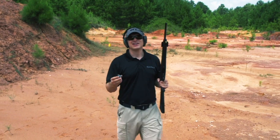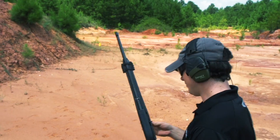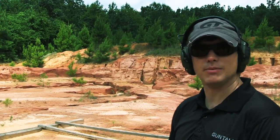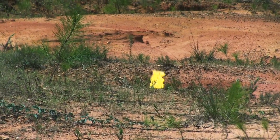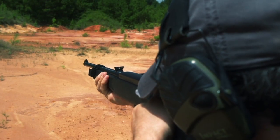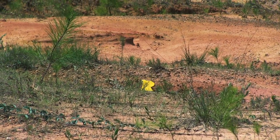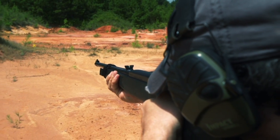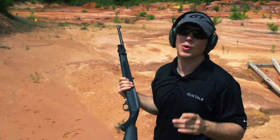You know what I would like to do with this is get about four or five of them, set them up all across the field, and then you have pop-up targets — that'd be fun. The varmint pop-up target. Take a look at this one, it's a whole lot of fun.